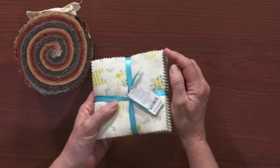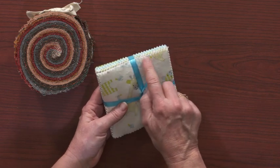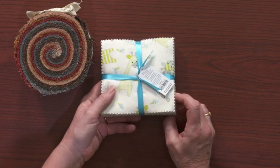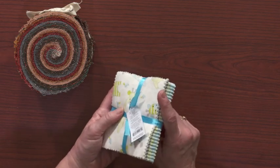The same applies to pre-cut charm packs and layer cakes. Even though they have pinked edges, they're going to ravel — and especially if it's a flannel one, even though I said to pre-shrink flannel, you don't want to do it with your pre-cuts. So I'm sure the argument will rage on even with my guidelines, but at least it will give you a little more information before you decide whether to pre-shrink or not.